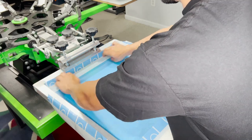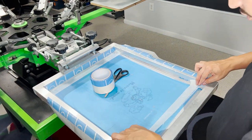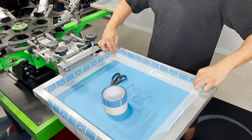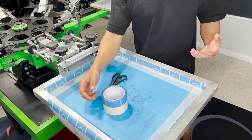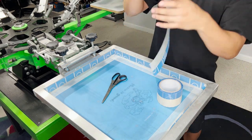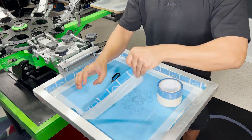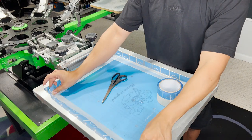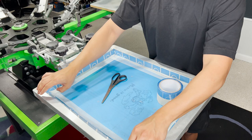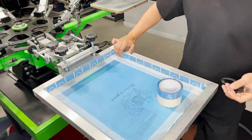Now I'm just gonna go ahead and tape off the corners so that no ink is going to escape the screen — this is essential. This TMI tape is a game changer because it comes extra big to cover the sidewall. I used to just use regular masking tape and do double tape — one for the screen and one for the sidewall — and that had me running through tape like it was water, which gets costly. But with this, you just lay four pieces and it covers the sidewall in and of itself.